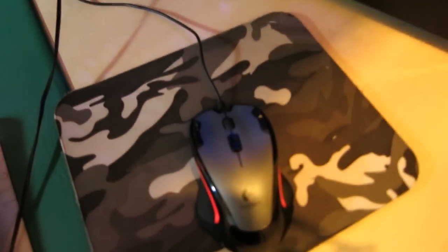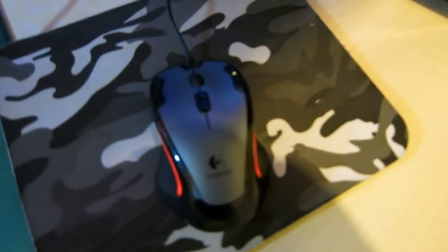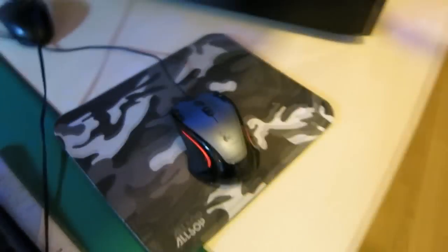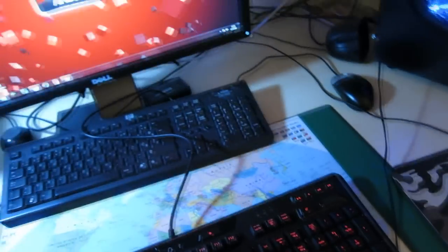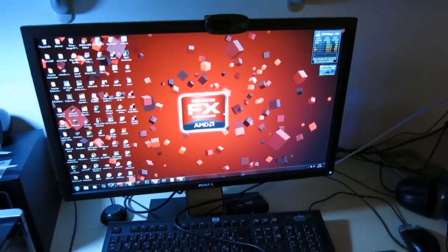I have some old mousepad — I like it. The mouse I have is just a Logitech G300. The monitor is some Dell monitor; I believe it's 23 inches.